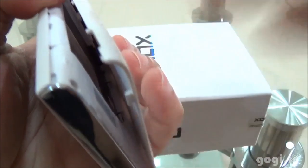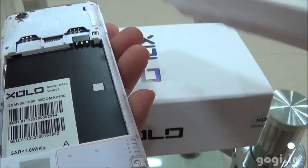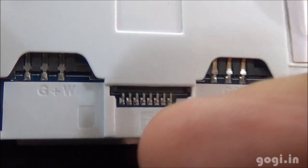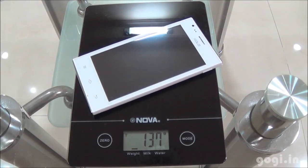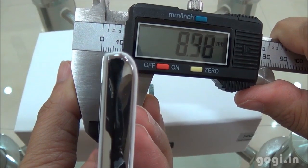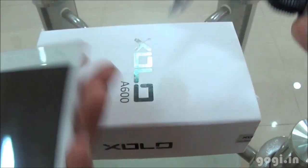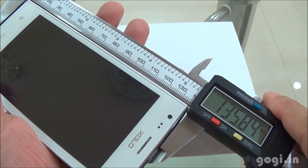Let's open up the battery compartment. The back cover is plastic and of a good quality. This is a dual SIM handset. You can see SIM slot 1 (G+W) and SIM slot 2 (GSM), and this is the micro SD card slot. The handset weight with battery is 137 grams, thickness is 8.98mm, width is 66.93mm, and the length is 135.84mm.